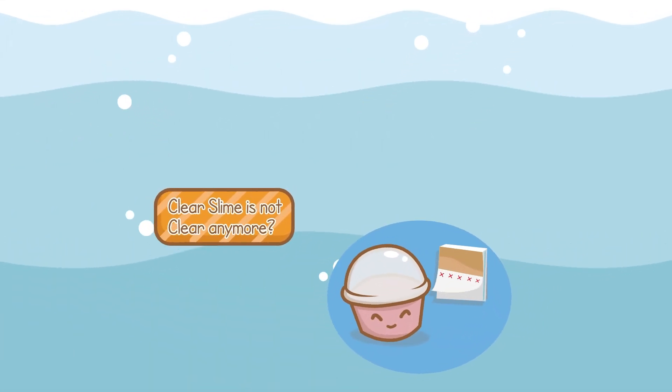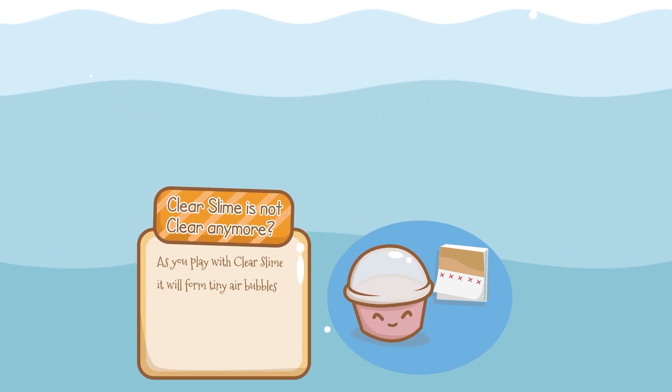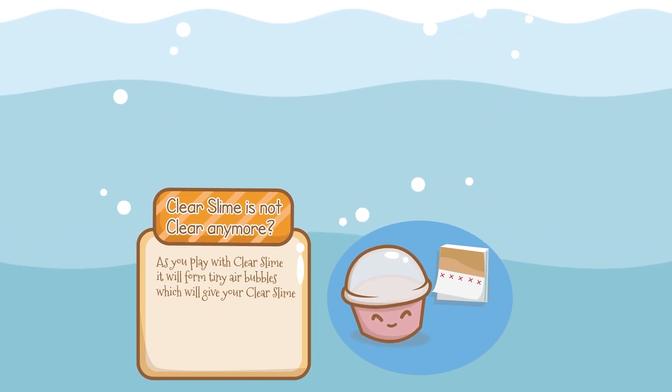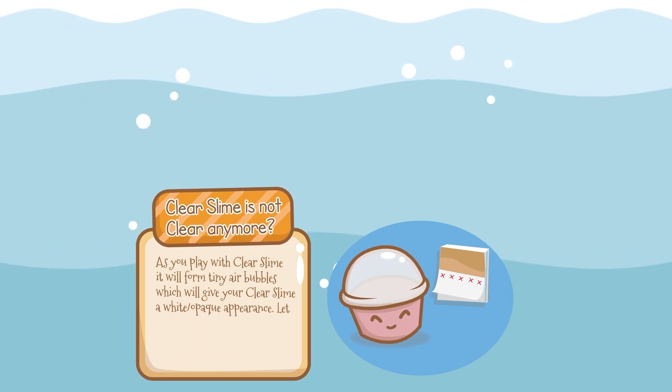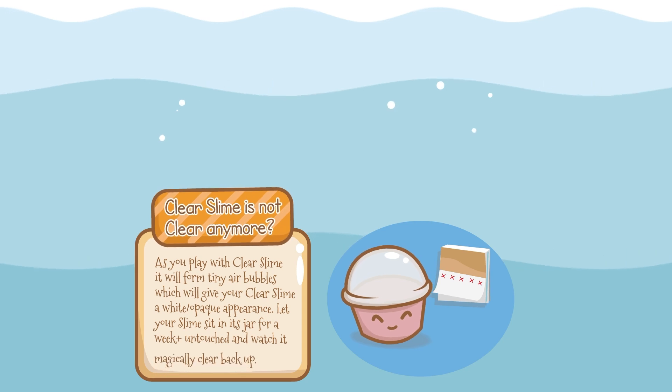Is your clear slime not clear anymore? As you play with clear slime, it will form tiny air bubbles which will give your clear slime a white or opaque appearance. Let your slime sit in its jar for a week or more untouched and watch it magically clear back up.